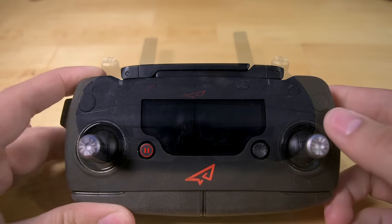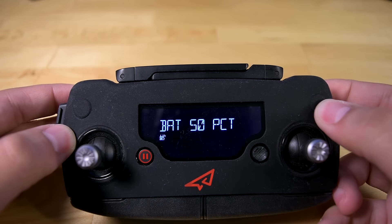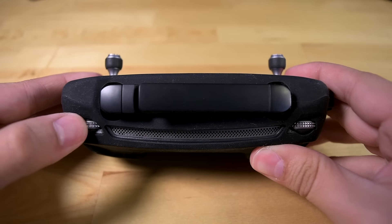Now, obviously they made cutouts for the display, the thumbsticks, the pause, and the 5D button, but they left out the return home button, the power button, the C buttons on the back, and the record and shutter buttons on the top of the controller.